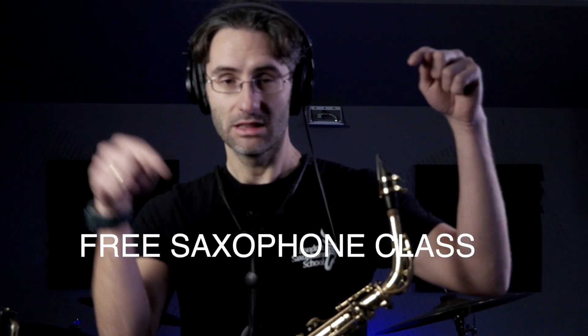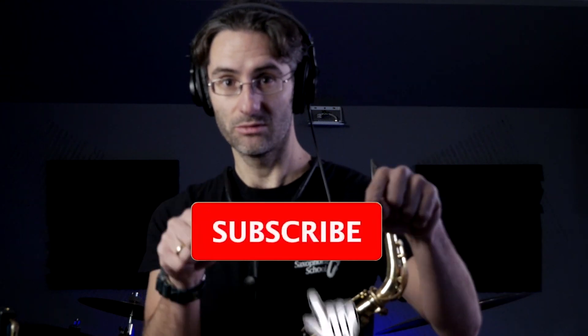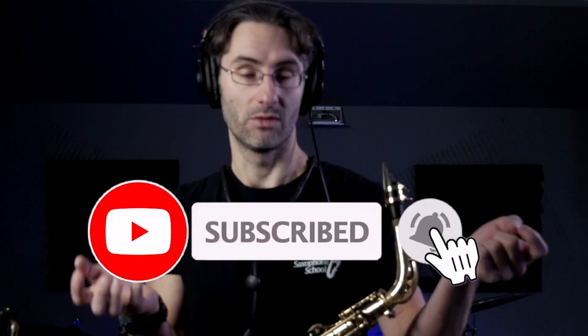Before we go on, be sure to check out the free class that I have — the link is here below in the description — and there you're going to find more tips and ideas on how to take your saxophone playing to the next level. Subscribe to the channel also if you haven't. So, let's start. We have three things to look at.